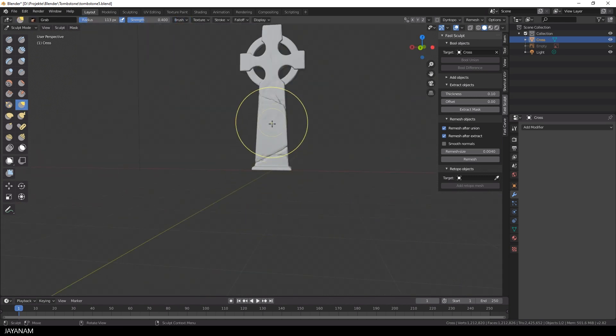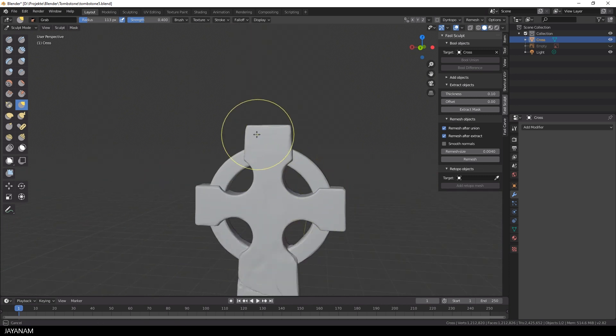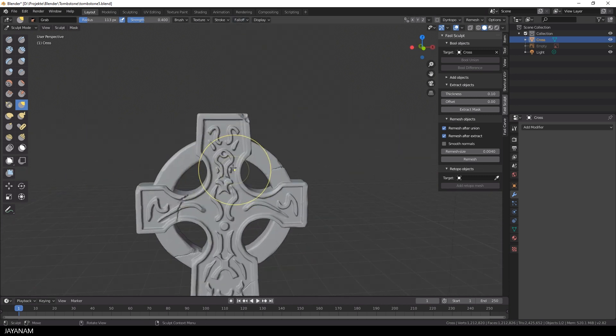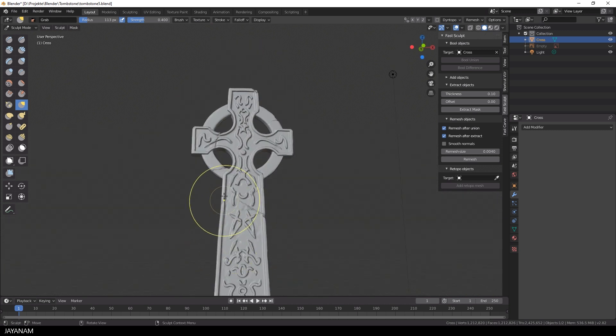In the end I use the grab brush with the smooth falloff and move some vertices around very carefully to make the edges and outlines look a bit more natural and not too straight.